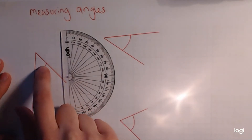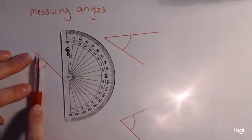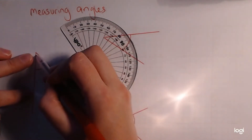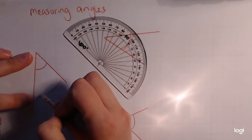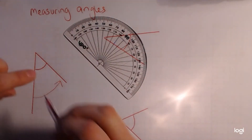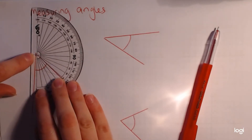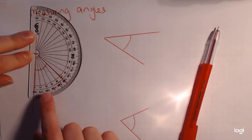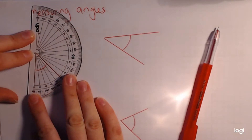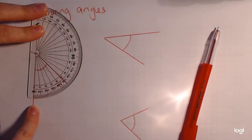An angle is the distance between one line and another — by how much it has turned. What we want to know is how far away essentially has this line gone from here. That's what makes an angle: two lines separating out like this. I'm going to put my protractor on — this little cross in the middle is going to go right on the end there. A see-through protractor is really useful because you can see so much better.